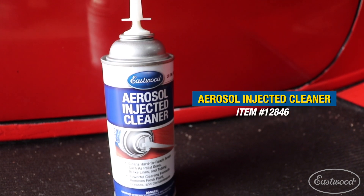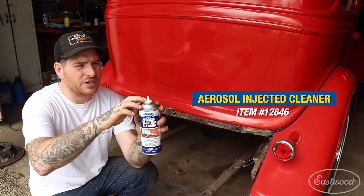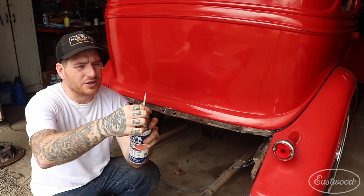What I like to use is Eastwood aerosol injector cleaner. This has two nozzles on it — a special nozzle here that I use for paint guns and things like that quite often, and also this tapered nozzle here that you can put on.